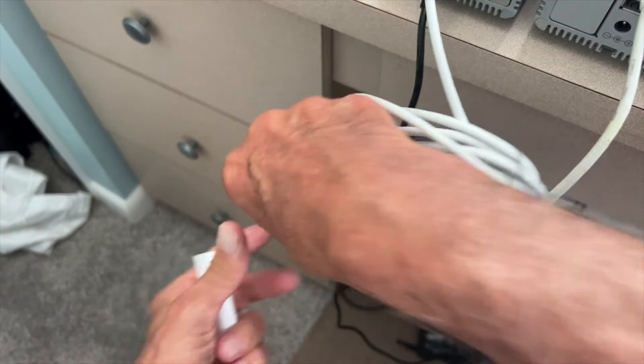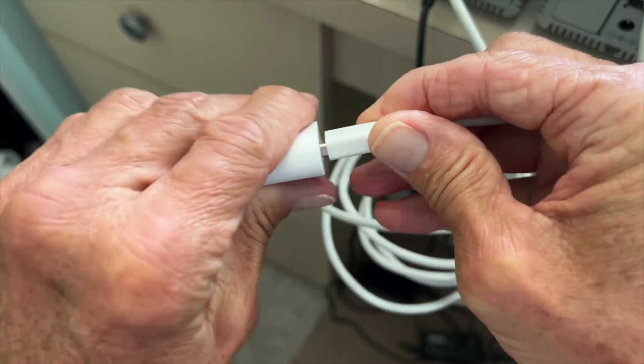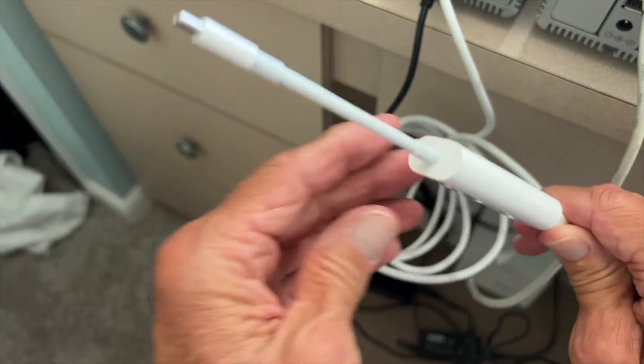We just take this right here and shove it in there — just got to get the right side. There, it's ready to go. Now I just got to plug this into the computer and we'll see if it works.